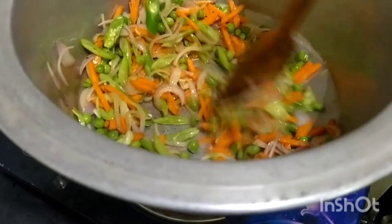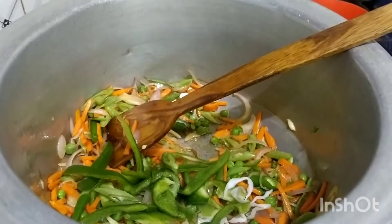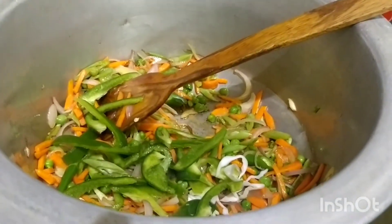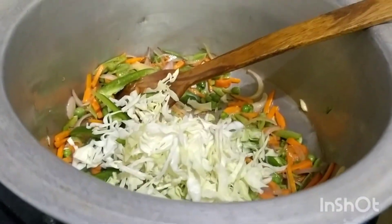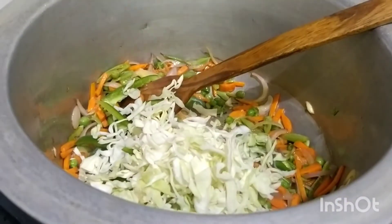I am going to put it in a little bit at a time. I will put the vegetables into the cooker and cook them.